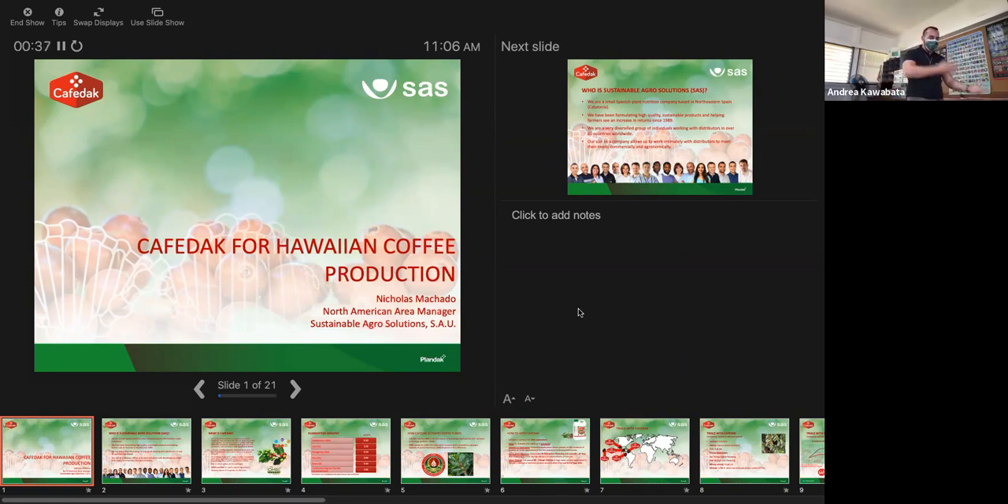I'm Nicholas Machado and I represent Sustainable Agro Solutions out in Spain. I wanted to say thank you to Andrea for hosting this event and giving companies like ours a platform to show what kind of products are available in the market to help with coffee leaf rust and other fungal diseases.